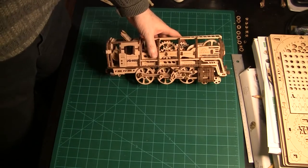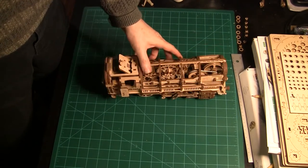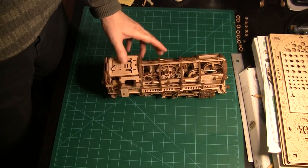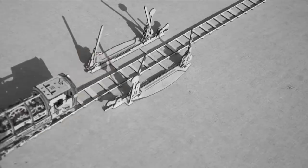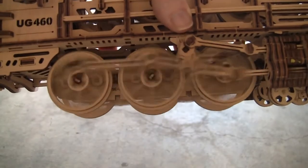I assembled the U-Gears UG460 train engine two or three years ago, and it's always worked well. I used it in my last video with the U-Gears monowheel. However, during the shooting, I wound it too tight and broke it.